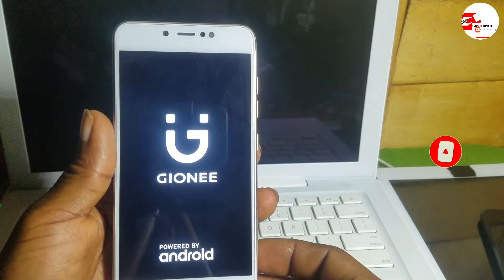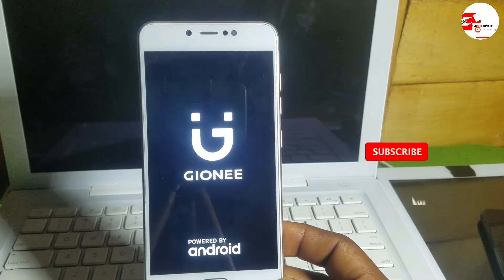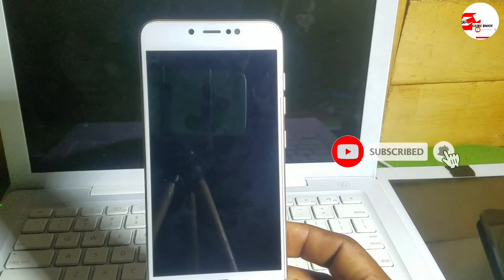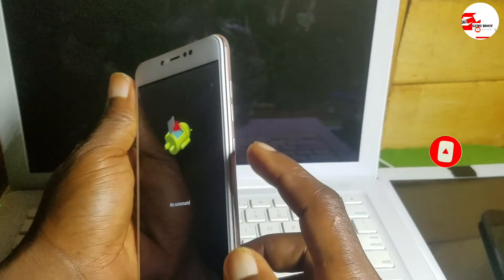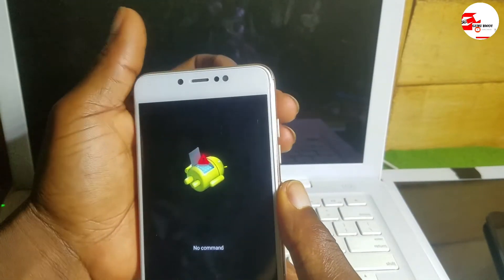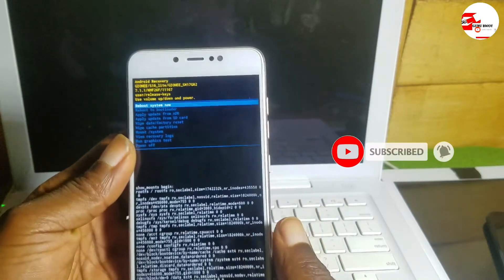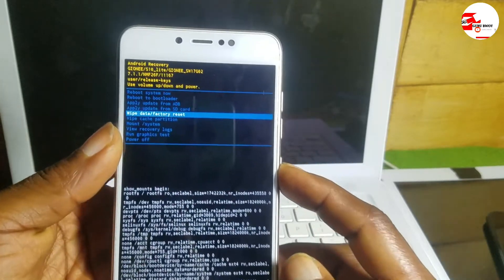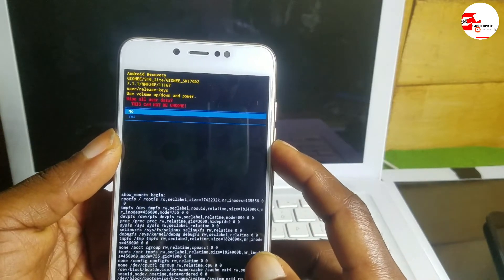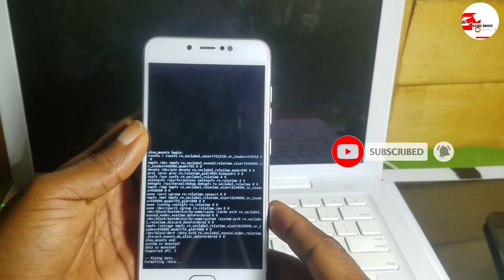When you get to the Android robot screen, press and hold the power key, then press volume up to get into Recovery Mode. Now use the volume down to select Wipe Data and Factory Reset, then click Yes to confirm.